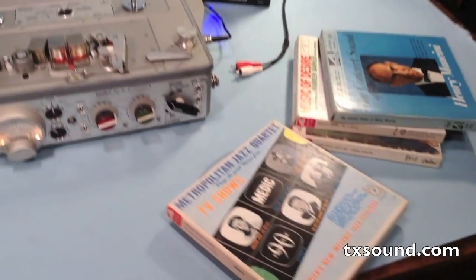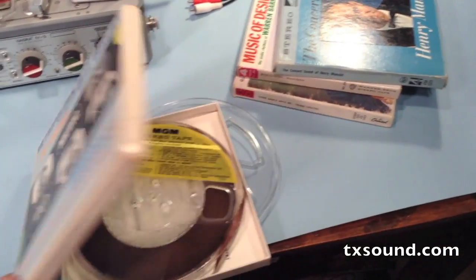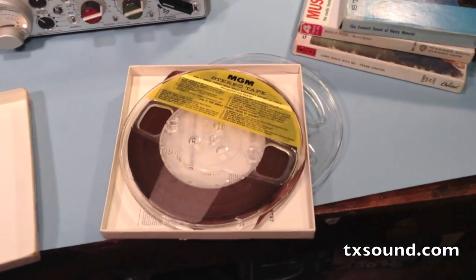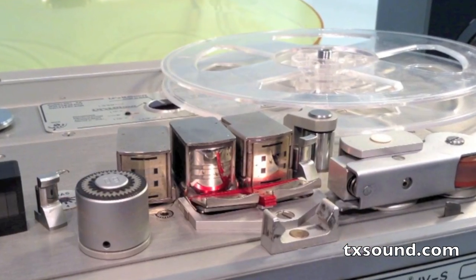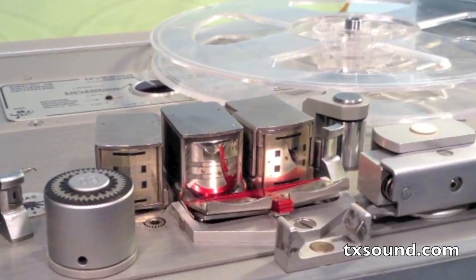Now this Nagra can play these great vintage stereo quarter track tapes from the golden age of hi-fi. Since the music on these tapes was recorded in both directions, they can't be played on half track professional machines without hearing both directions simultaneously.